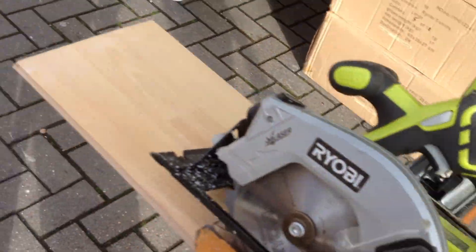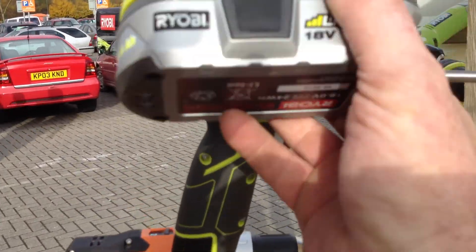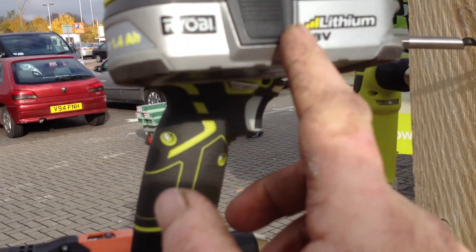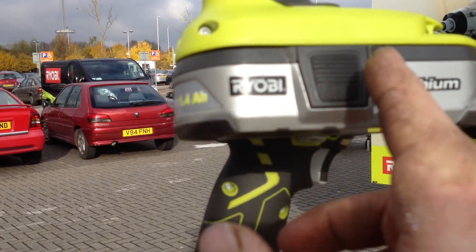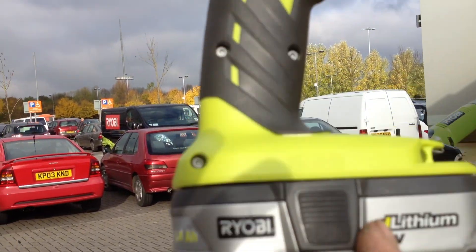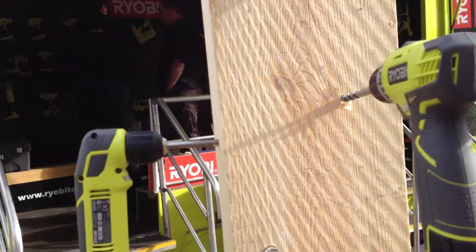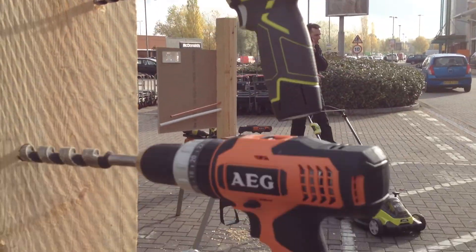I've got the jigsaw. This is the drill I want right now — I've got this one but it had a problem with the switch. I got the wrong one to begin with; I need these new batteries. So this weekend I'm going to come back and get that drill with two batteries for 99 pounds minus 15%.